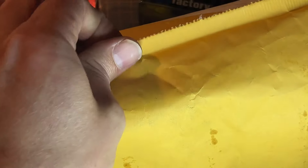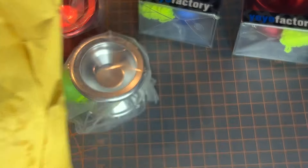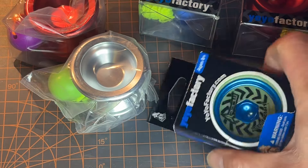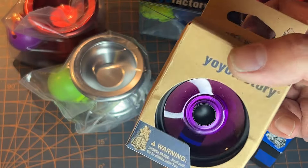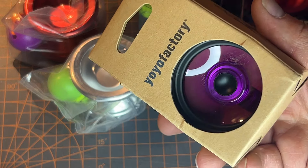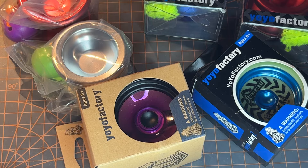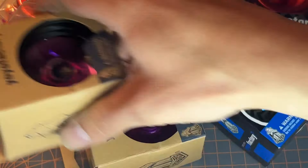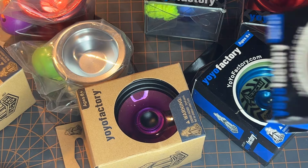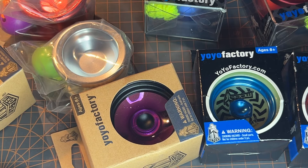Last package for today. This is an Arrow — they had some yo-yos cheap and I just needed center track bearings, so this is another one of those guys. Not Arrow, that had the finger spin. I got two, two purples. And I got another Arrow. I think these were maybe 5 or 10 bucks, but they came with center track bearings, and center track bearings are 10 bucks, so I figured I'd get a yo-yo with it.